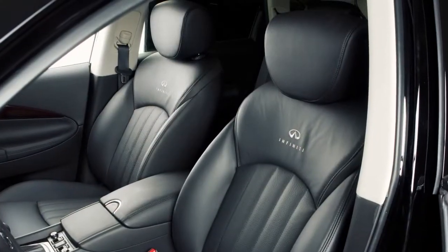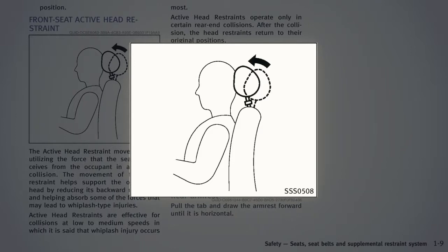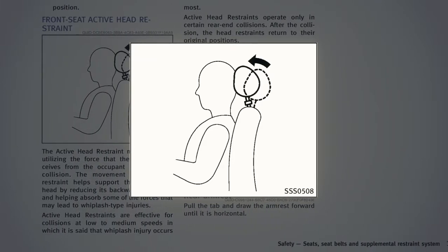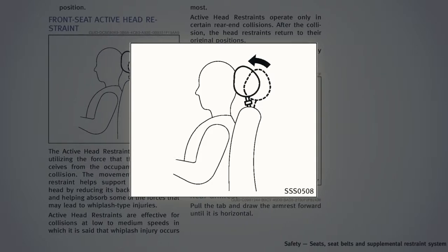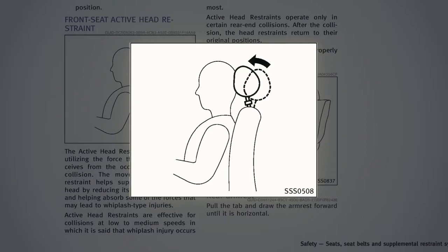Your vehicle's front seats are equipped with active head restraints that move forward during a rear-end collision to absorb some of the forces that may lead to whiplash. The active head restraints will only operate in certain situations and will return to their original position after the collision.